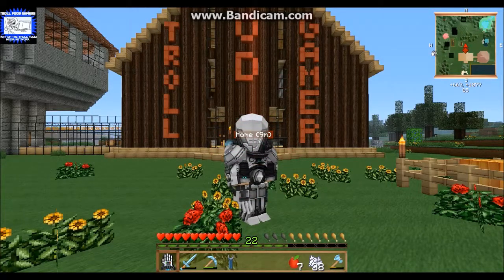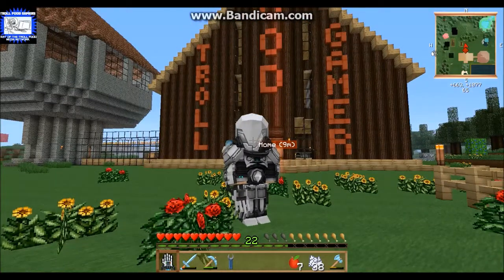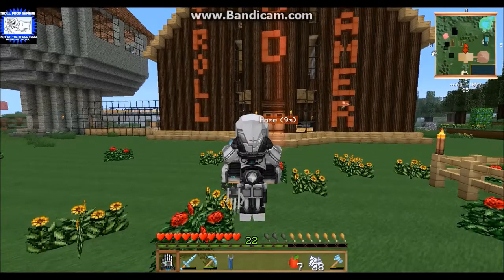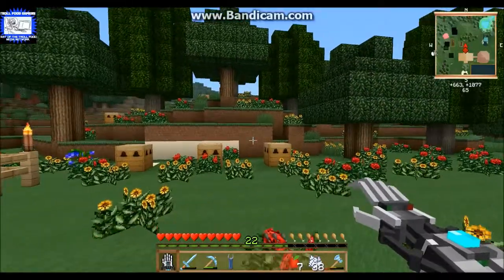Hey guys, it's Mike here from the Troll Food Gamers, and this is my second episode of Feed the Beast. As you can see I look a little bit different than last time - that's because I've made some power suit armor, but I haven't done anything to it yet. We're going to be covering that today. Let me show you a couple things I did off camera.